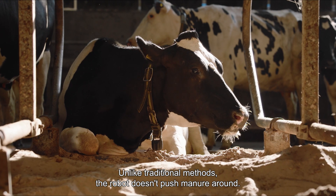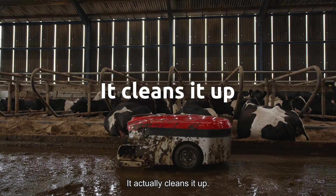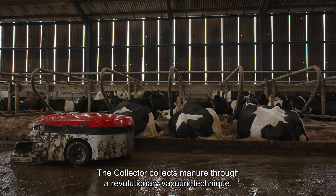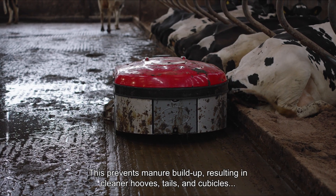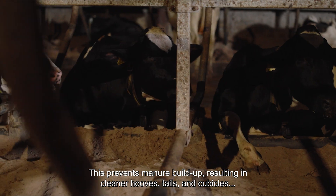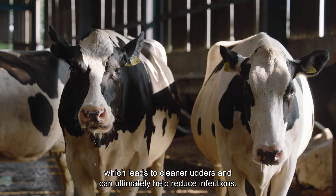Unlike traditional methods, the robot doesn't push manure around — it actually cleans it up. The Collector collects manure through a revolutionary vacuum technique. This prevents manure buildup, resulting in cleaner hooves, tails and cubicles, which leads to cleaner udders and can ultimately help reduce infections.